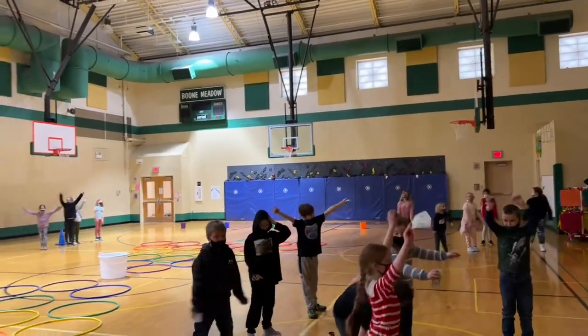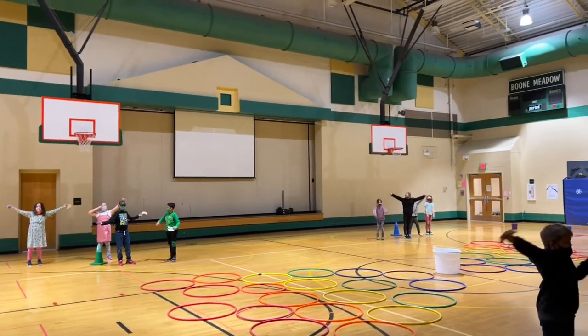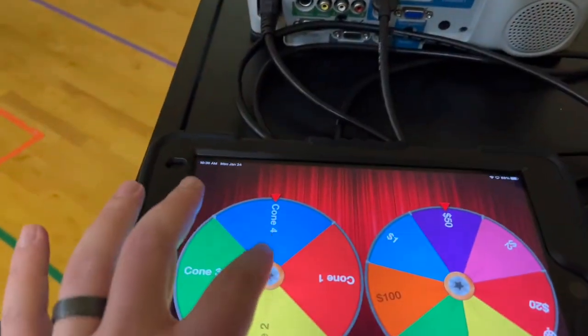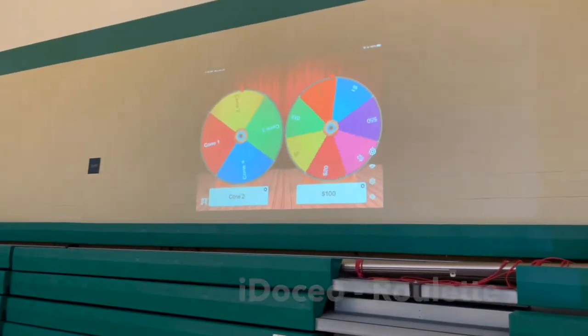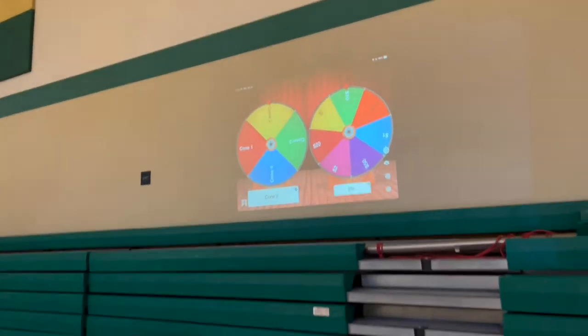Once the music stops, the students will look up at the board. The app I use is called the Roulette Wheel from iDocio — definitely look to get that for your wellness or PE classes. I think it costs $12 or $15 for all the apps, so it's a really good purchase.